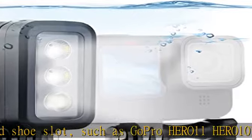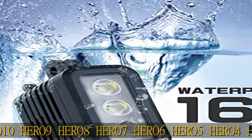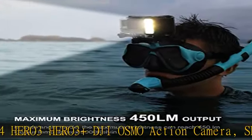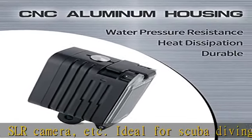Ideal for scuba diving, snorkeling, and most outdoor activities. The CNC aluminum body shell makes it strong enough under 164 feet of water pressure and good at heat dissipation. The waterproof performance has undergone strict testing and is safe and reliable.